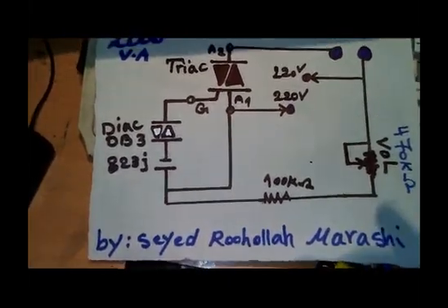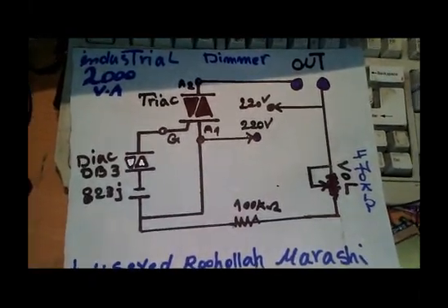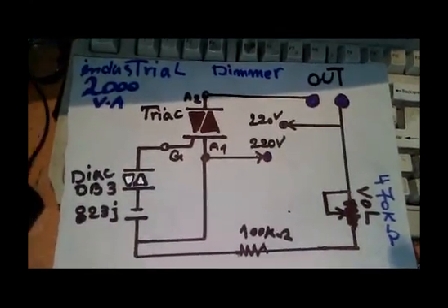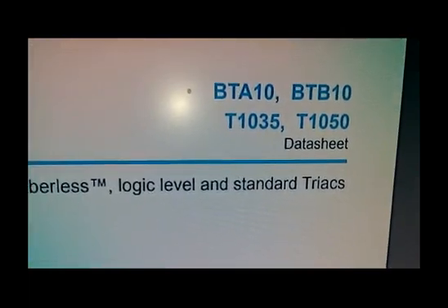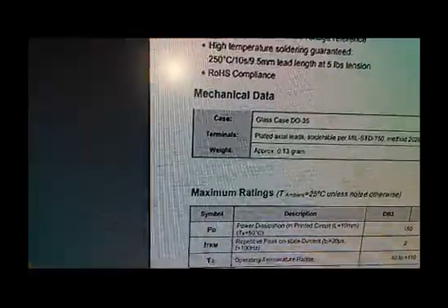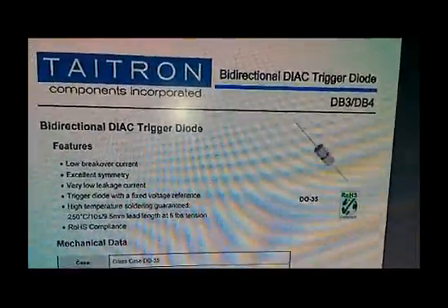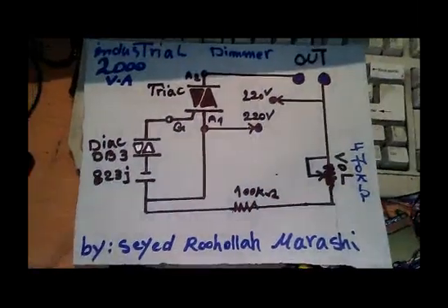The capacitor should be 600 volt or 400 volt rated — part number 823. For the TRIAC, you can use the BTA10 or BTB10. For the DIAC, the DB3 or DB4 works very well for this project.